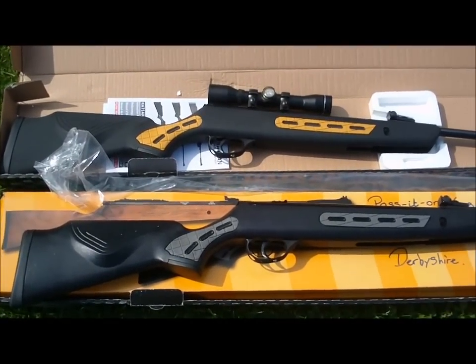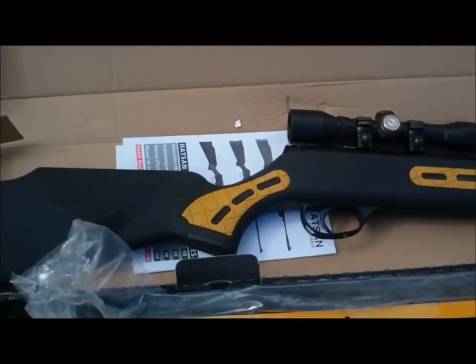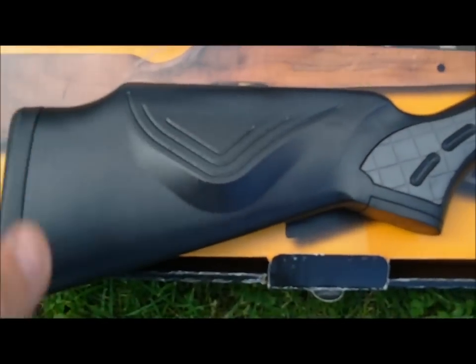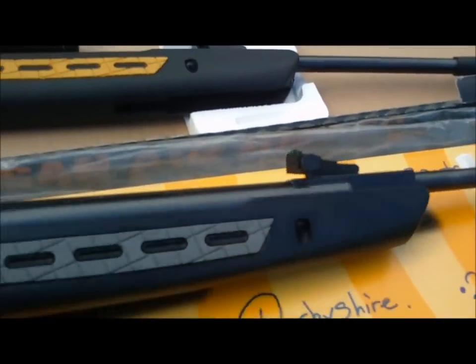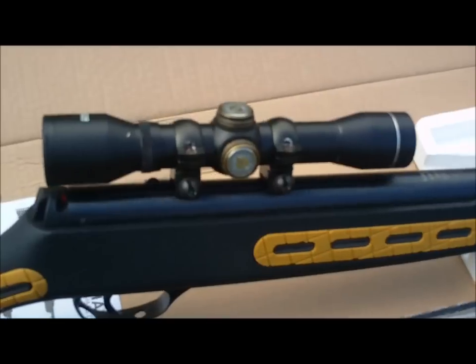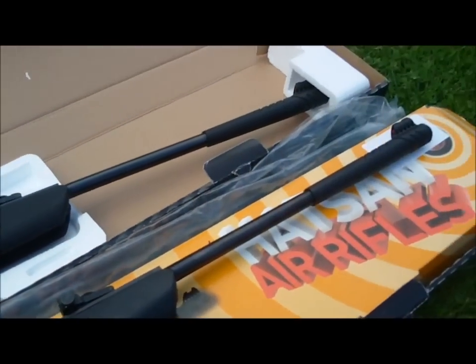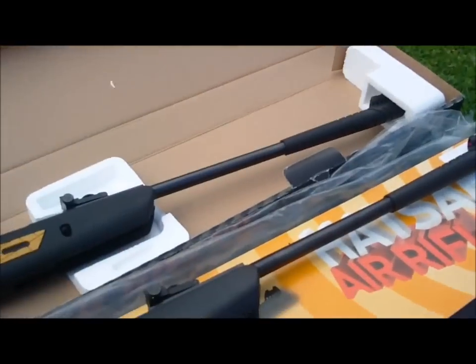Let's have a quick look at the air rifles and air pistols we've had sent. Here we have the Hatsan Stryker 1000S. The top one is the .177 version and the bottom one is the .22 version. Very nice rifles — synthetic stock, auto safety, and a nice dove rail for scopes. We used the .22 with open fibre sights and put a scope on the .177 version. The kids absolutely loved using these rifles; they give a nice little kick, very accurate. We were shooting at backstops set at 15, 20, and 25 yards.